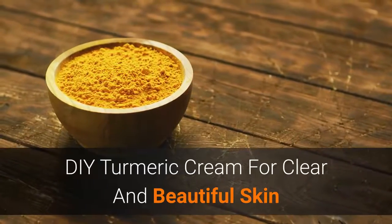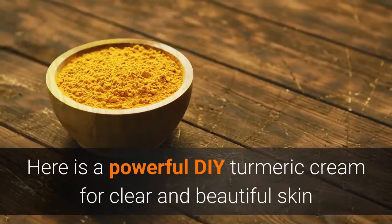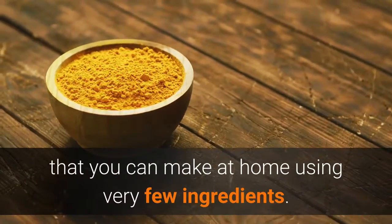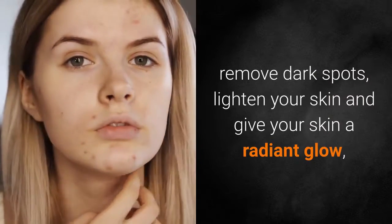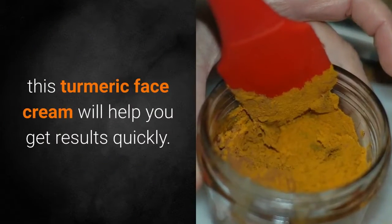Here is a powerful DIY turmeric cream for clear and beautiful skin that you can make at home using very few ingredients. If you have been looking for ways to clear your skin, get rid of dark circles, remove dark spots, lighten your skin and give your skin a radiant glow, this turmeric face cream will help you get results quickly.